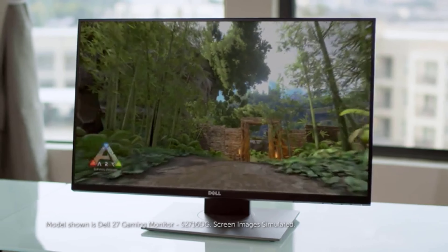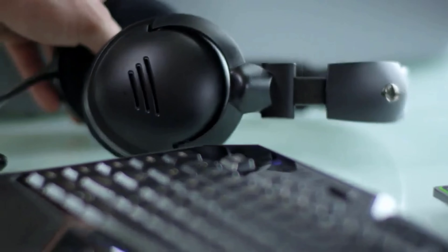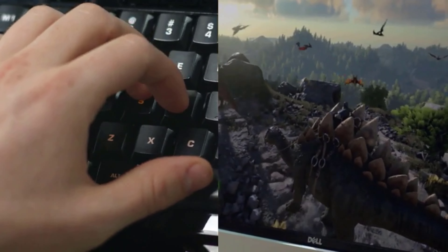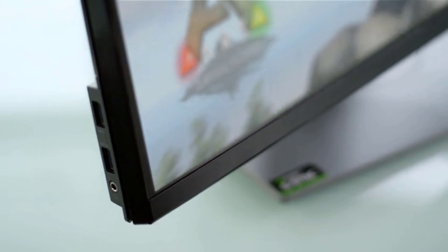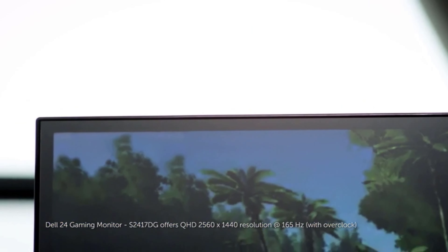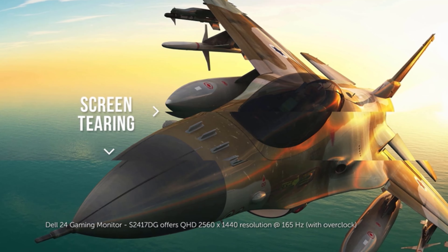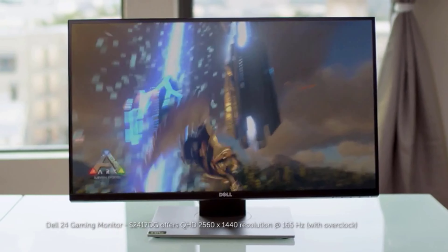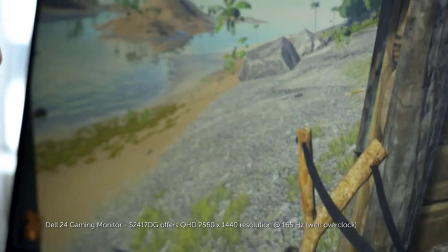Research is essential to find the best monitor for photo editing under $500, because many options aren't up to standard. Still, a few premium models can be found for a reasonable price. This video compiles a list of the top 5 best monitors for photo editing under $500, so let's get started.